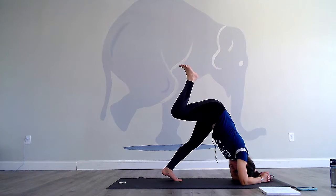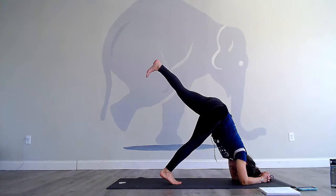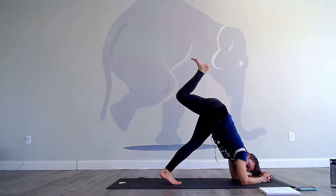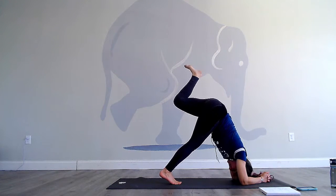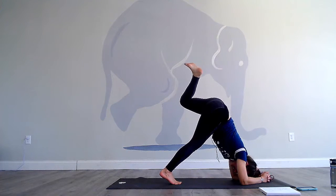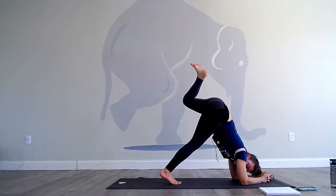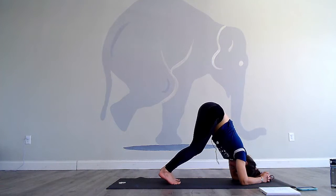Bring the left toes down. Lift the right leg, bend the right knee, open to the right, then internal rotation. Don't fall to the pinky edge of your right foot. Draw in that low belly even more. Then go ahead and bring the right toes down.